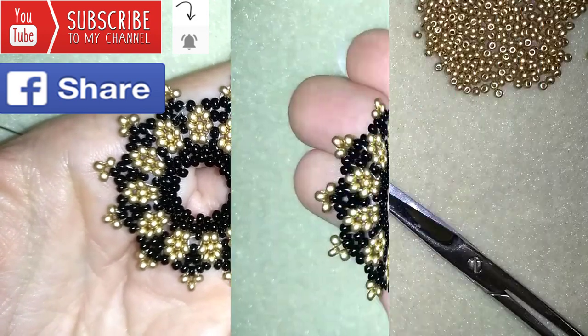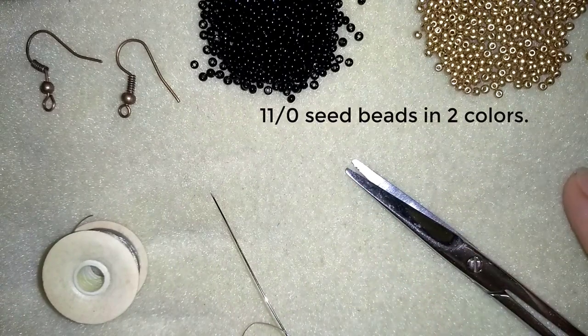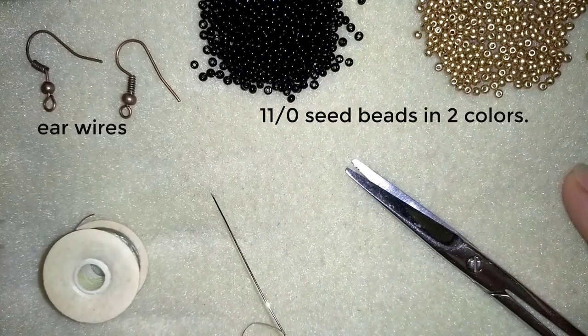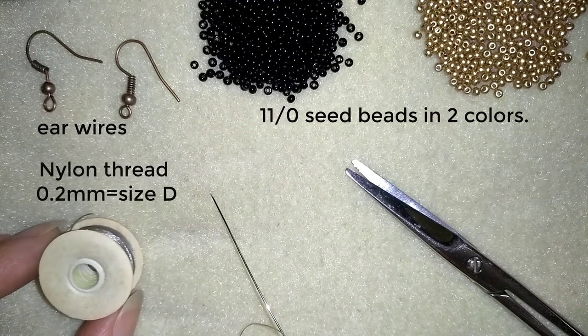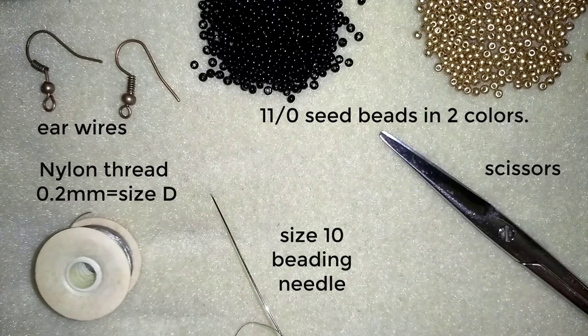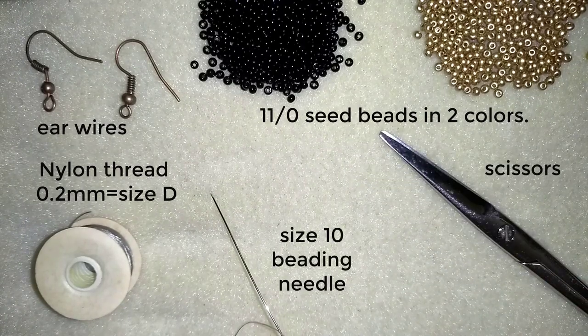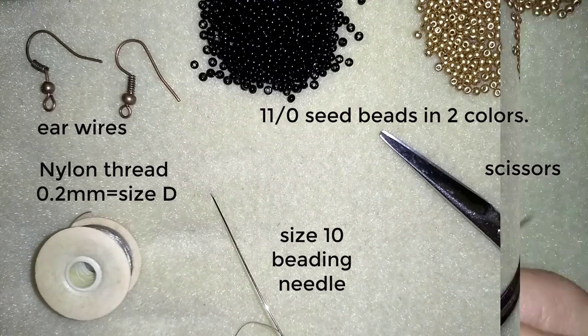Now I will start with the list of materials. What I'm going to use for this project are two colors of 11-0 seed beads. I'm using ear wires in a beautiful copper color. This is Nemo beading thread, 0.2 mm which is size D. This is a size 10 beading needle and scissors. I'm going to put 1.8 meters of thread, which is 6 feet, on my needle.